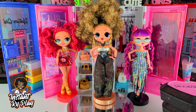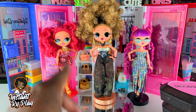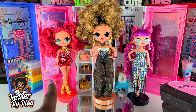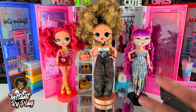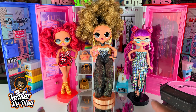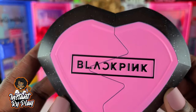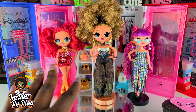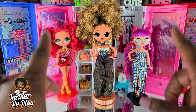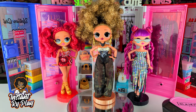You guys let me know in the comments below which of my three OMG Girls series three looks was your favorite. It's so hard for me to choose, but if I have to pick I'll say Class Prez — I love her red hair and big flowy ponytails. Also don't forget to let me know what you think about Blackpink! That's all we have today on Instant Ride Play. Even if you have a hard day, we hope you find some time to play — see you next time!